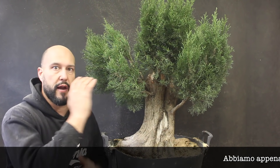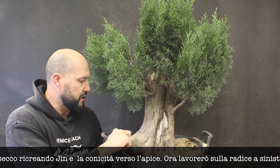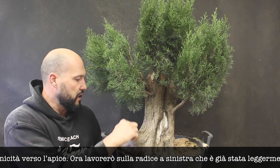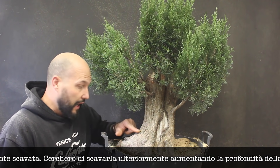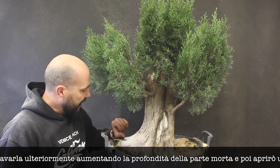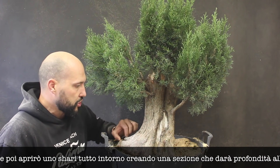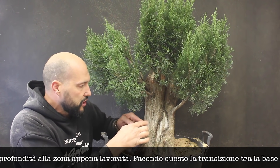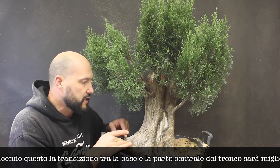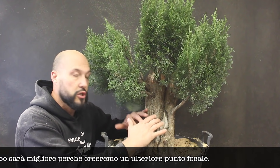We just finished taking care of the deadwood on the top of the tree, recreating some lines and a little bit of taper. Now we need to solve a little bit of these big roots. Someone already did some carving, so I'm going to go through and hollow it down a little bit more, accentuating the lip around it, creating a little bit more shari. I want to give a little bit more movement on this section, creating a shari here so that everything is nicely connected with the base of the tree and the transition to the main trunk.